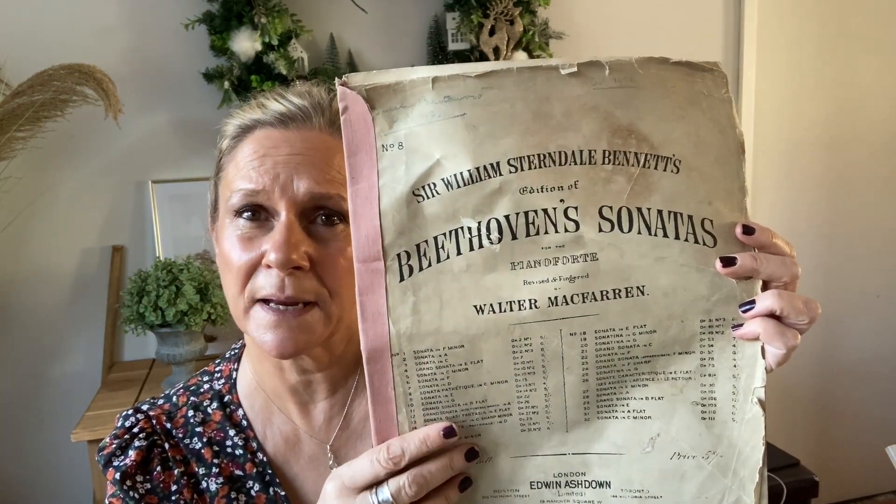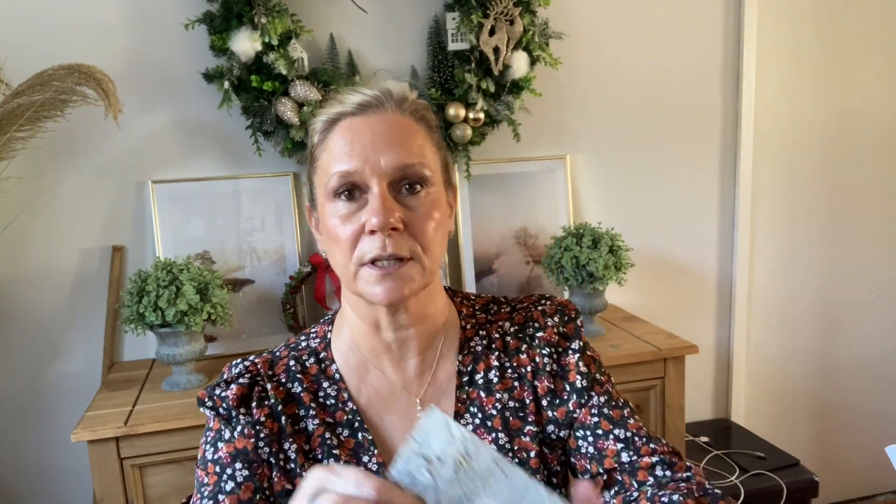I knew I was going to do these back in summertime. You may remember - and for those of you new to the channel - I did a charity shop haul. I'd been shopping with my friend Kim, and we went into a Barnardo's. In the Barnardo's I got this sheet music - Beethoven's sonatas - and I knew then when I bought it, which cost 50 pence, what I was going to do with it.